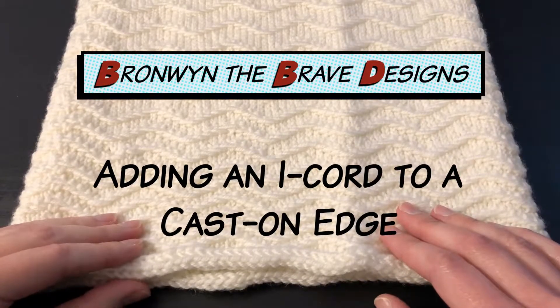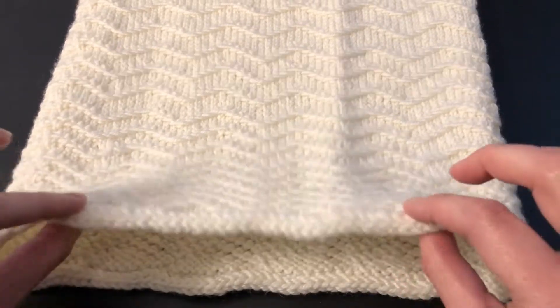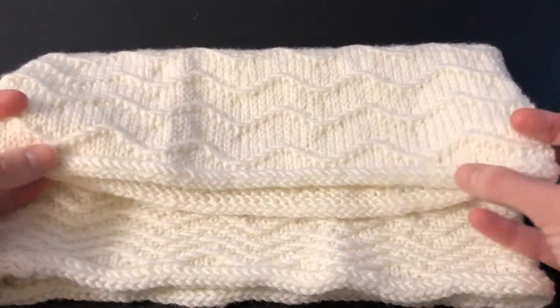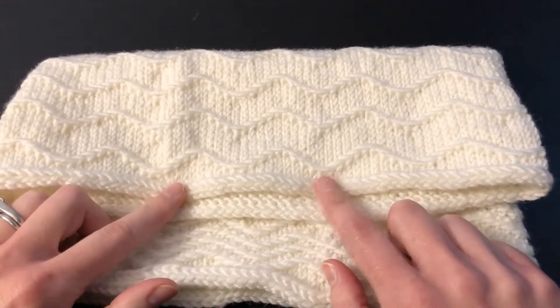Hi, this is Bronwyn the Brave and I'm showing how to add an I-cord to your cast-on edge to match nicely with your I-cord bind off. Be sure to check out my video on how to do your bind off.